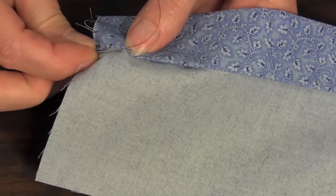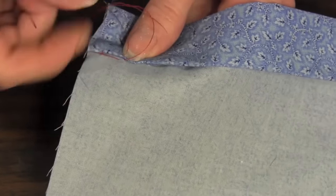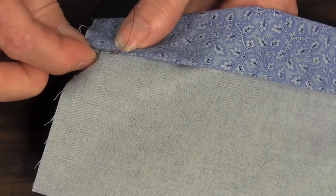Again, pick up a few stitches of fabric directly across from where you came out. Go back down through the folded fabric, tunneling one quarter inch. Repeat this process until finished.